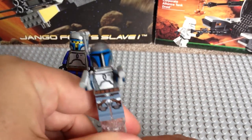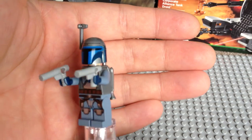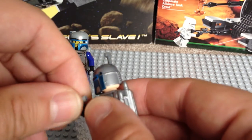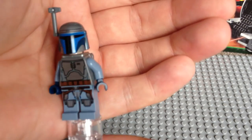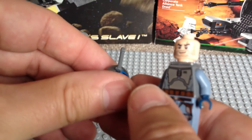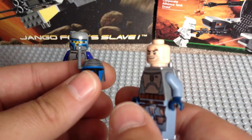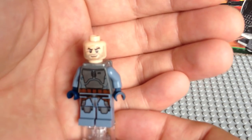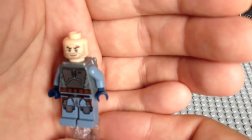Next up is the 2013 Jango Fett, from the 75015 Corporate Alliance Tank Droid. Some really good printing on this newer Jango Fett — you can really see the difference. And there's his pistols; like I said, they're very different from the original ones. I'm just going to remove those. You can see his front torso and front leg printing. And his helmet — with this one the helmet and the jet piece are both separate. So you can see his helmet with an antenna affixed there. It does come with, I think, three additional visors and three additional antennas also. So we see his face printing and again it's just one sided. You can see his beard or stubble detail there.